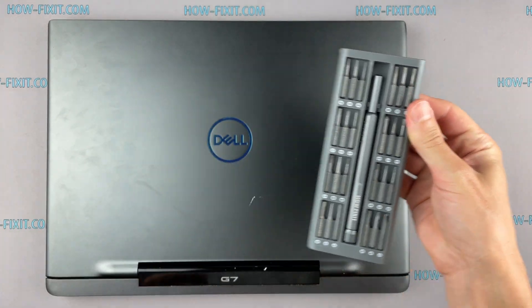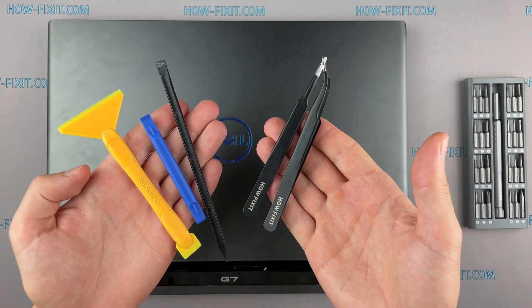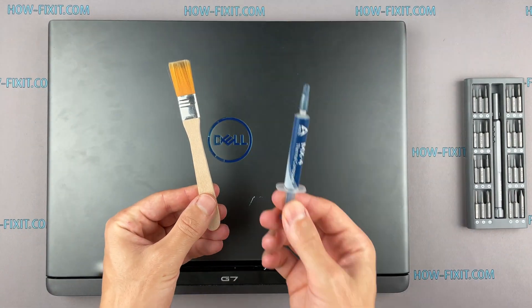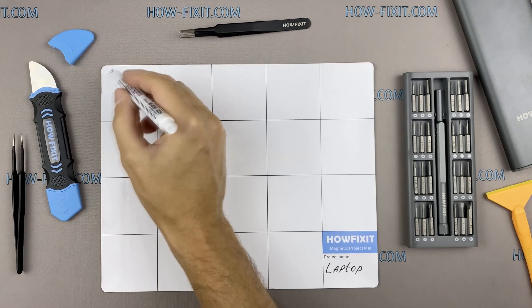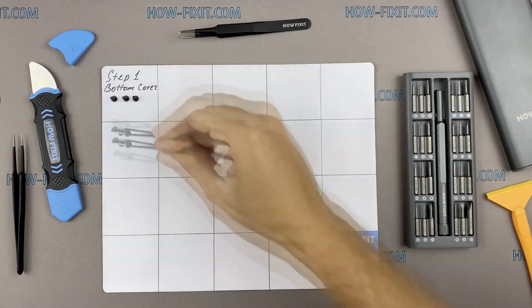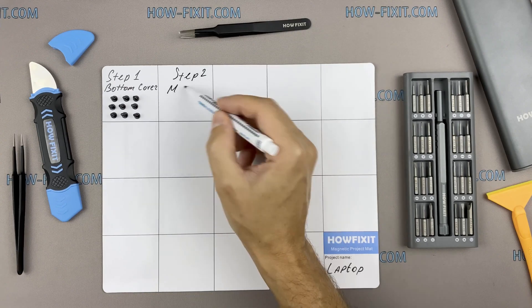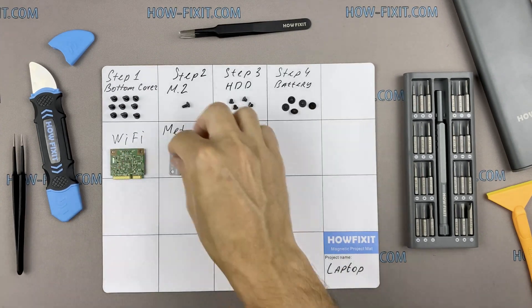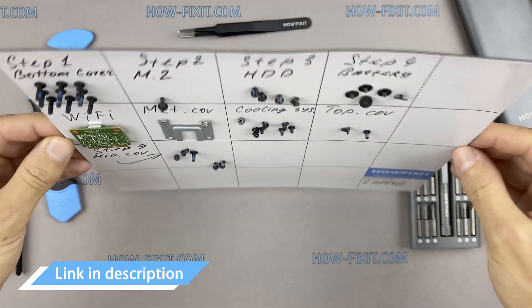To disassemble you will need the following tools: a Philips 1 screwdriver, plastic tool, tweezers, anti-static brush, and thermal grease. I also recommend using a magnetic mat in the repair process and laying out each screw step by step during disassembly, which is especially useful for this laptop — it is very important not to confuse them during assembly. In the description I highlight a link where to buy all necessary tools.